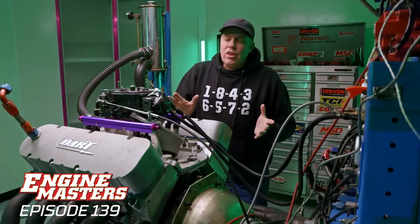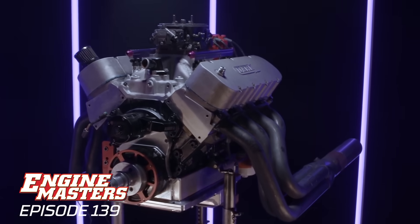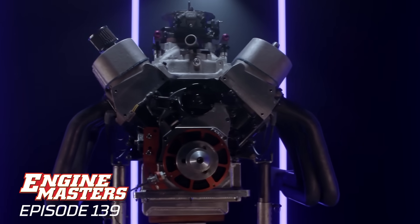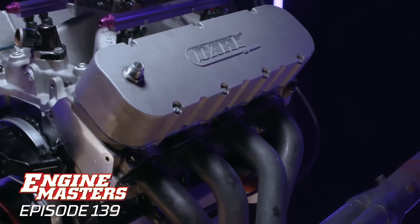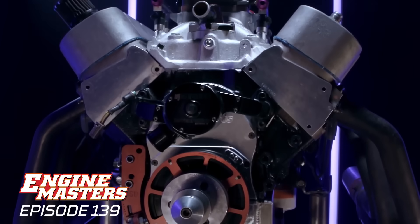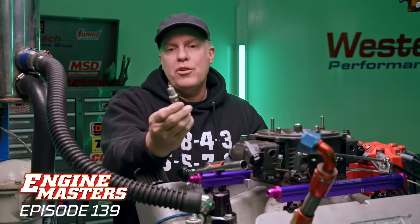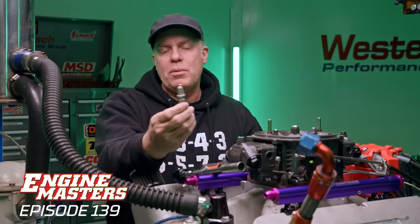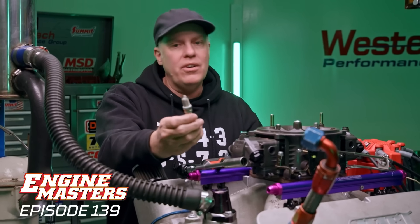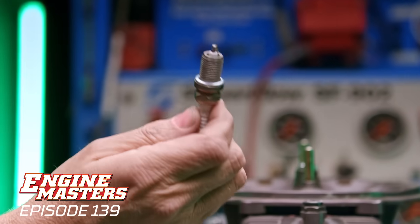Here's the engine we're going to use. I wanted something with a little cylinder pressure to give the spark plug some opportunity to show a difference, so this thing has 12-and-a-quarter-to-one compression. That's not off the charts, but it's the highest compression engine we had sitting around. This is a 478 cubic inch big block Chevy that should make 800 horsepower and run to 7,500 RPM. Our first spark plug is the Autolite 3924 — absolutely nothing special. Gap right out of the box was 45 thousandths, and that's where we left them.